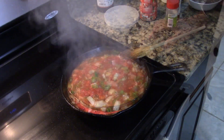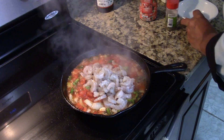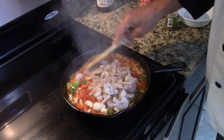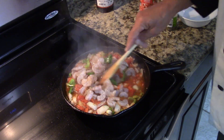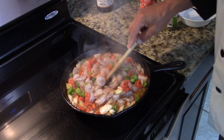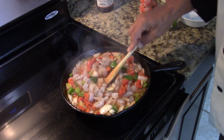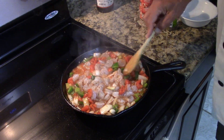Now, before this cooks all the way down, we'll add the shrimp. Let that continue to simmer and cook the shrimp.